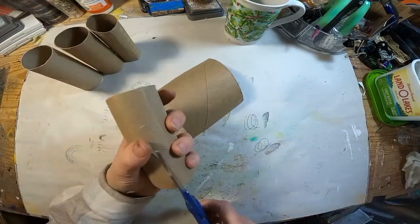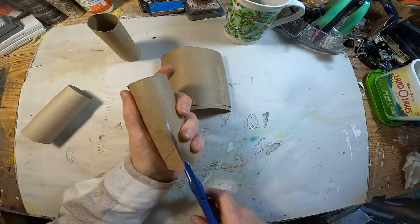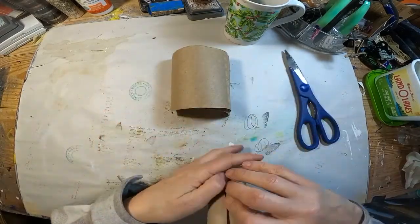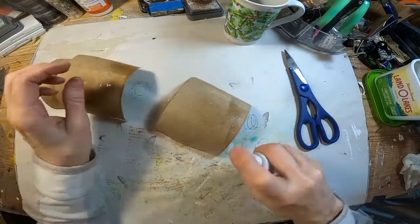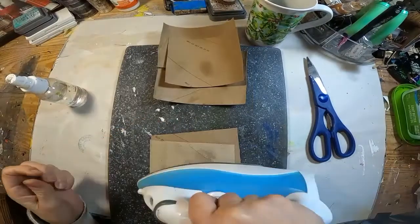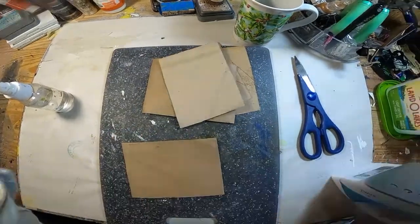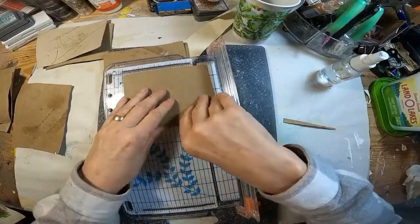I am cutting those toilet paper rolls in half, or just opening them up by cutting down one side. We will spritz them with a little bit of water to flatten them out. I'm pulling in an iron and will iron them flat. Once I have them flattened out and dried, I'm going to take them to my paper cutter and just even off the edges — I want a nice, crisp, clean edge.